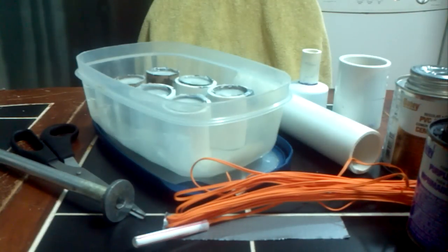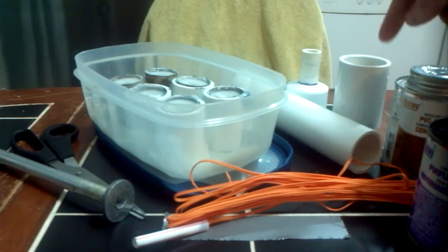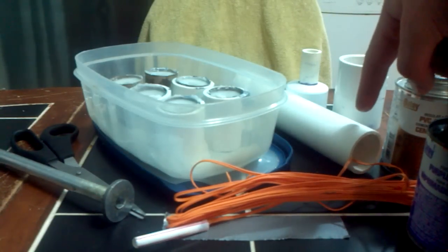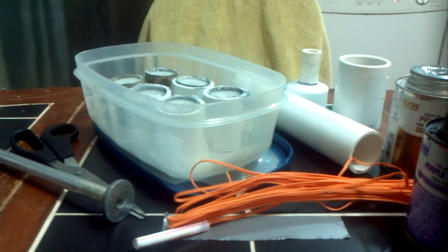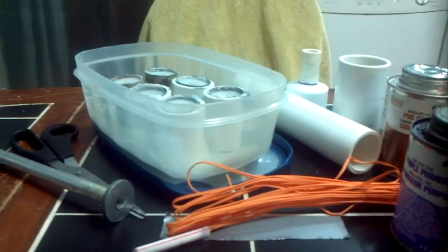Welcome back everybody. This is now part 5 of the Terrestrial Escape Rocket Project. We're at the point today where we are actually ready to construct a motor. The things that you'll need are almost everything you've had up to this point: the Bates grains that you cooked, the nozzle we made last week, the bulkhead we made just a few days ago, a motor casing, your PVC primer and PVC cement, as well as the igniter that we made. So let's get right to it.